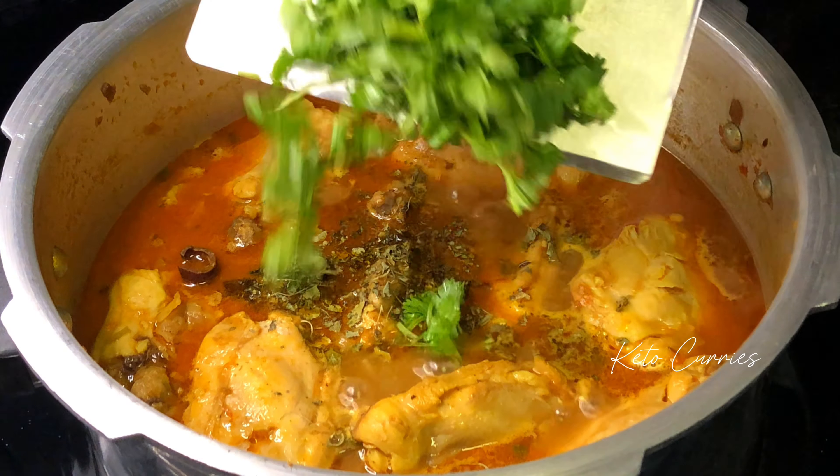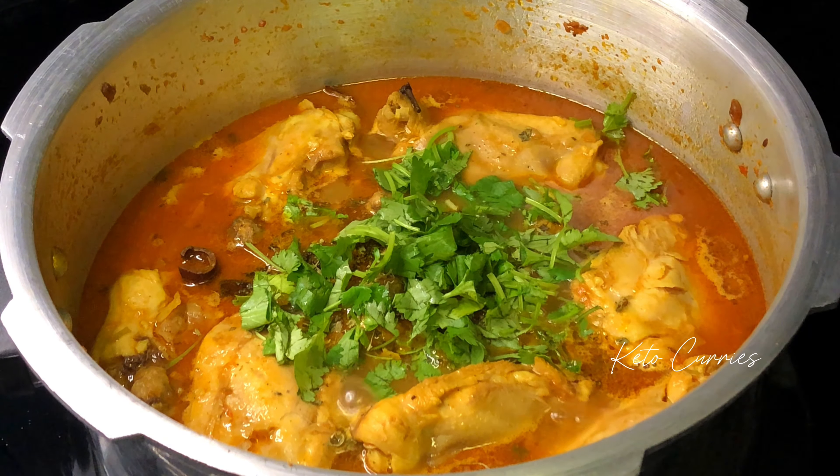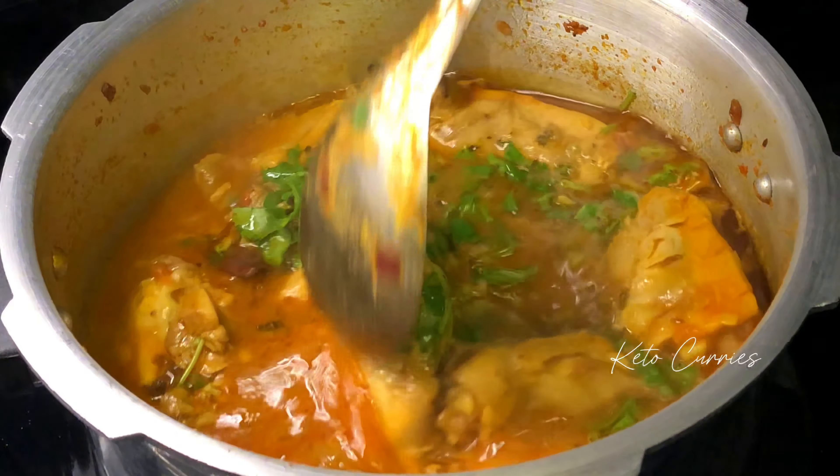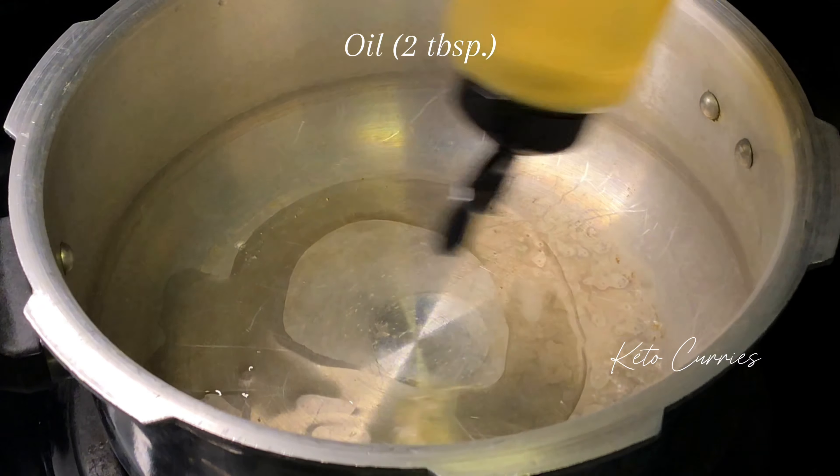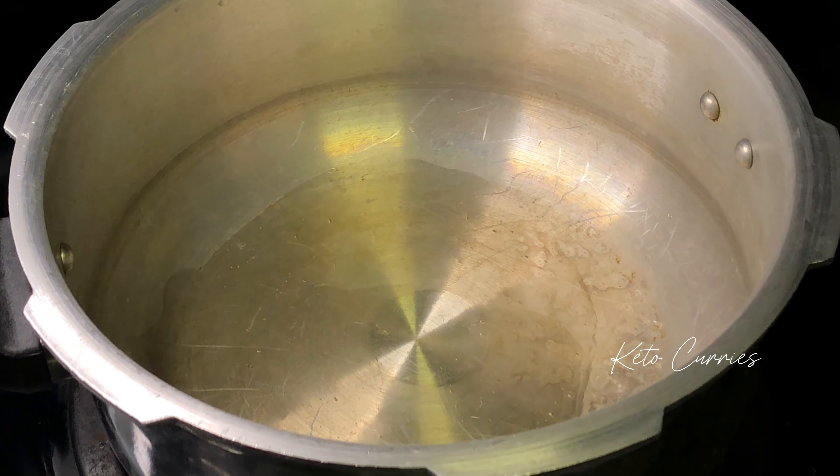Today I'm going to share a quick and delicious keto chicken curry recipe that you can make using your pressure cooker. Let's make this together. We're going to start by adding two tablespoons of oil into your pressure cooker pan.